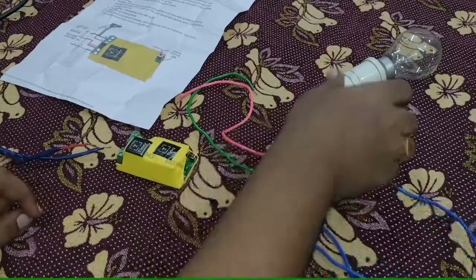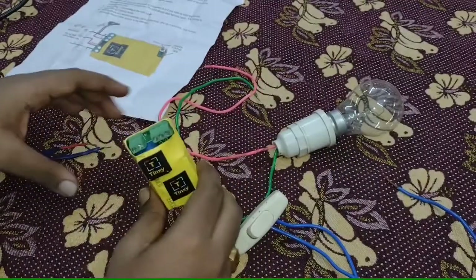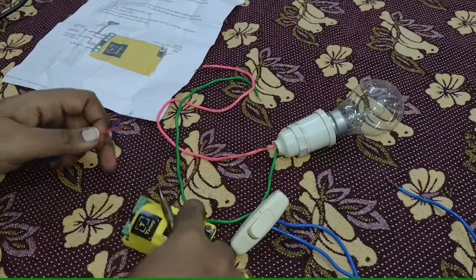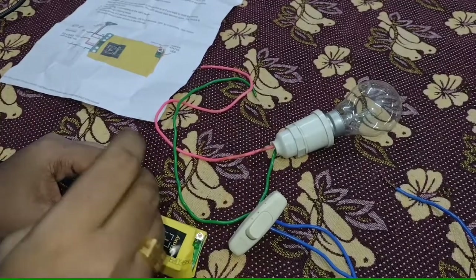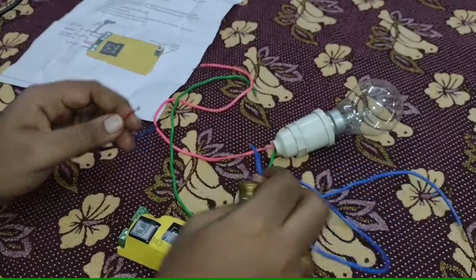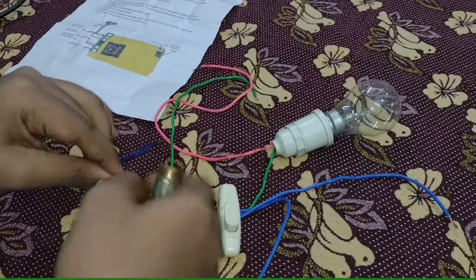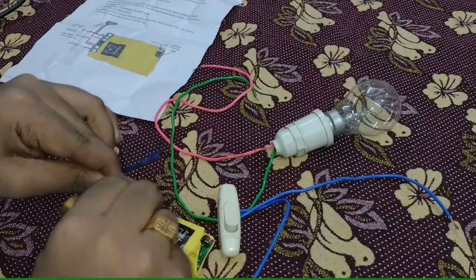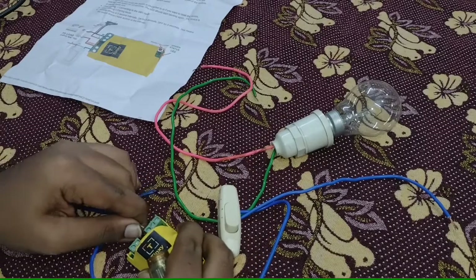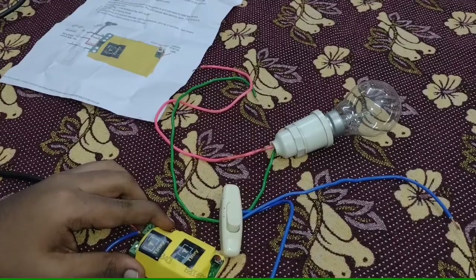Here I have taken a switch, a 100 watt bulb, a smart switch and power supply wire. Neutral can also be connected as common for both the load and the device. One end of the switch will be connected to the line, and the other end should be connected to the smart switch.